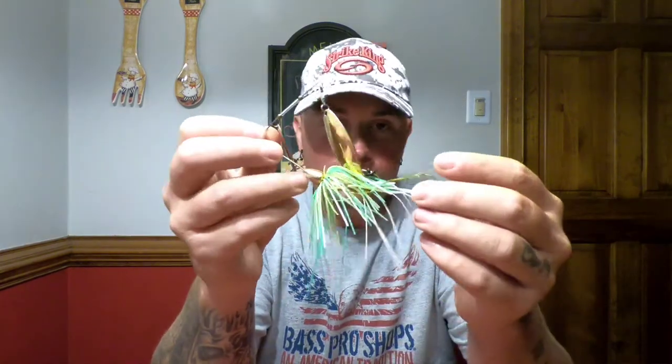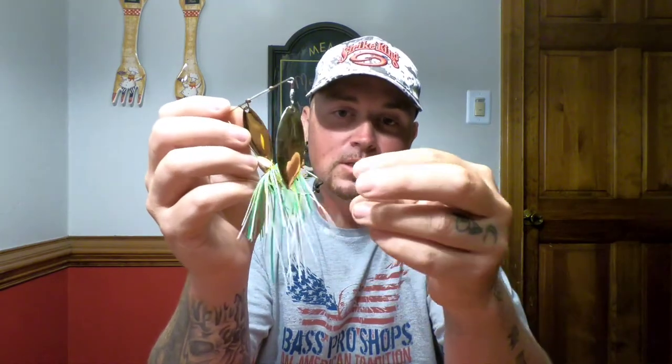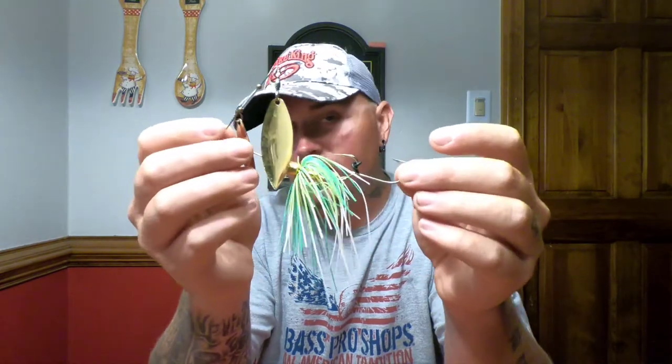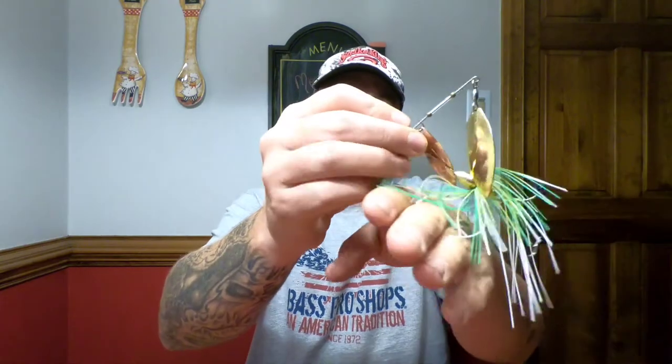Same thing with the spinnerbait — I want to bump it into wood. I highly recommend throwing a trailer hook, especially in muddy water. Because of the low visibility, if they swat at it and don't get a good hit, the trailer hook can help catch them. It's very crucial. Just be careful going through cover because the back hook can snag and roll, but definitely use a trailer hook on your spinnerbaits.